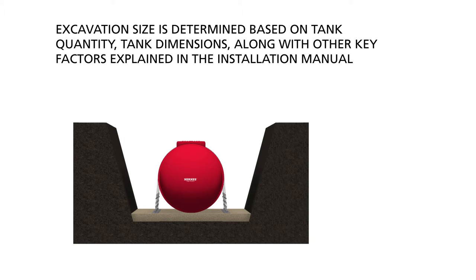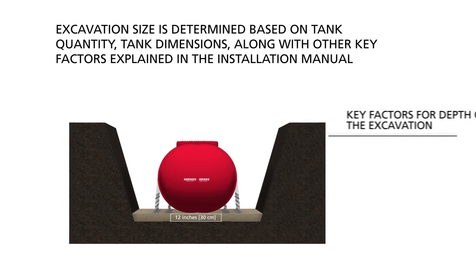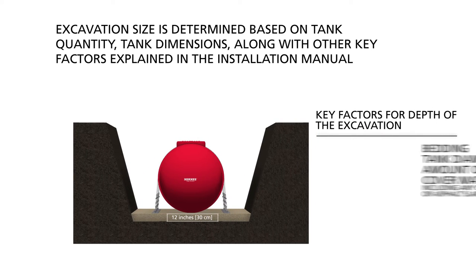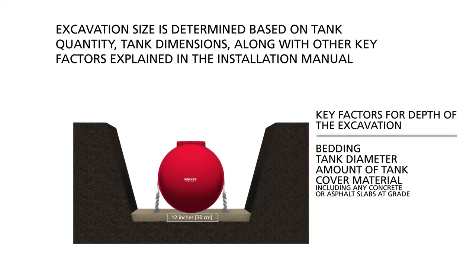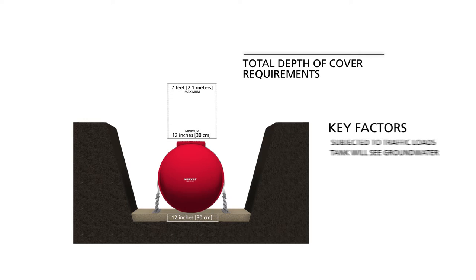Excavation size is determined based on tank quantity, tank dimensions, along with other key factors explained in the Installation Manual. Generally, all tanks require a minimum 12-inch thick bedding of approved backfill material. Key factors for depth of excavation include bedding, tank diameter, and the required amount of tank cover material, including any concrete or asphalt slabs at grade. Total depth of cover requirements range from a minimum of 12 inches to a maximum of 7 feet. Key factors include whether the tank will be subjected to traffic loads and whether the excavation and tank will see groundwater.